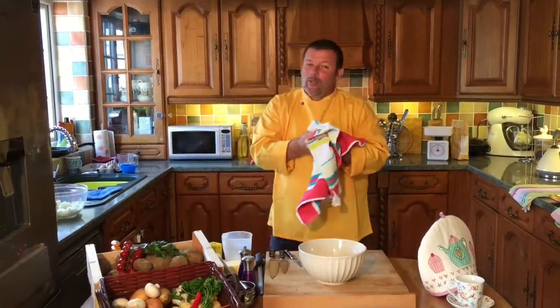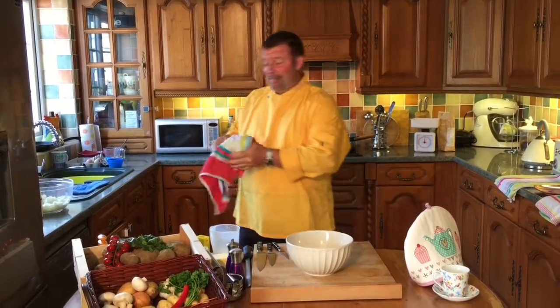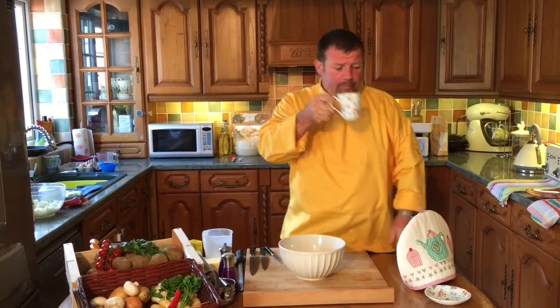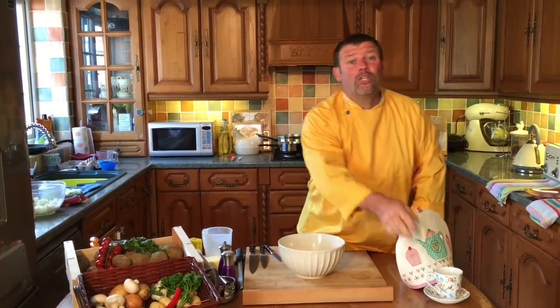Hi and welcome back to Gourmet Glen's Country Kitchen, GG for short. I've got a bit of a dry throat, so let's have a quick cup of tea. Today we are going to be making potato scones.